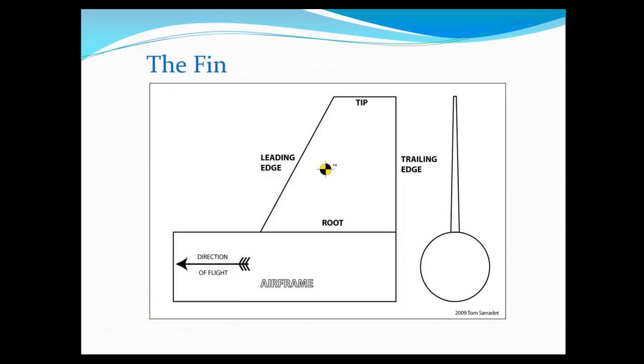Let's talk a little bit about fins. The leading edge is the front of the fin. There's a particular kind of fin we'll talk about with different shapes coming up. The center of gravity is also noted here — the fin has a tip at the top and a root at the bottom. The root is what attaches to the tube, and on the side view you'll see that the root is a little bit thicker than the tip.